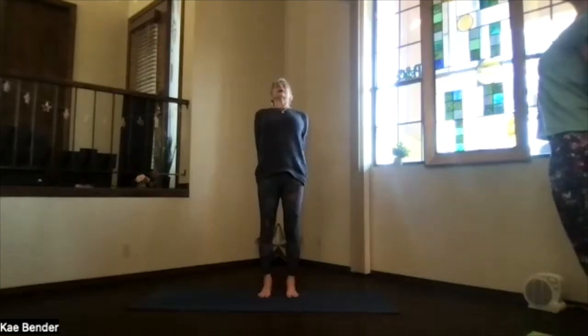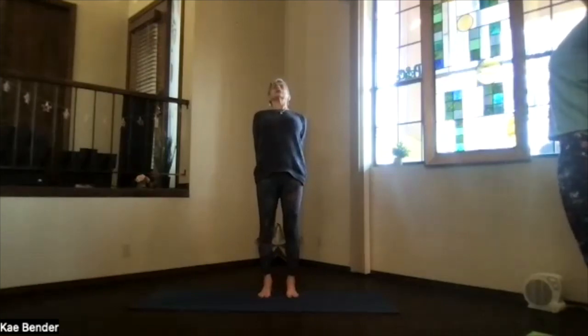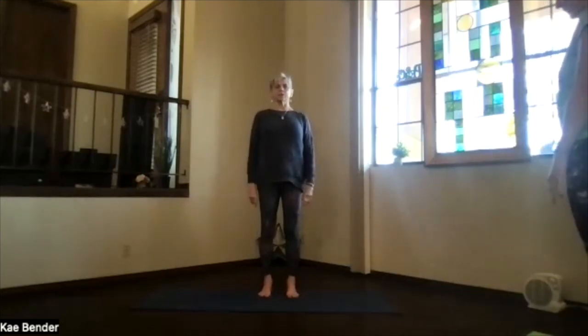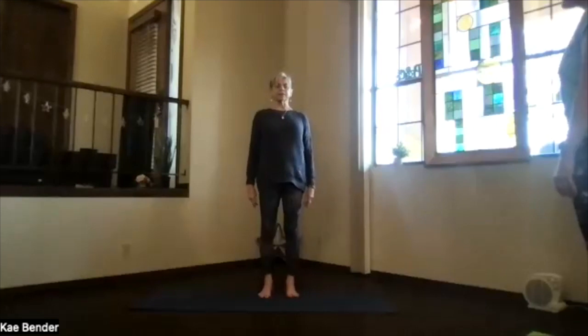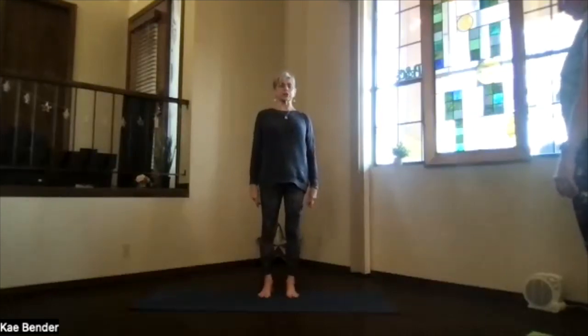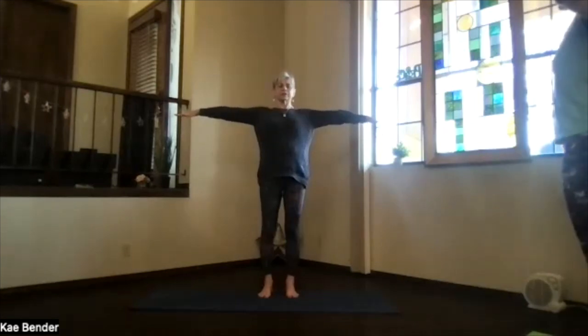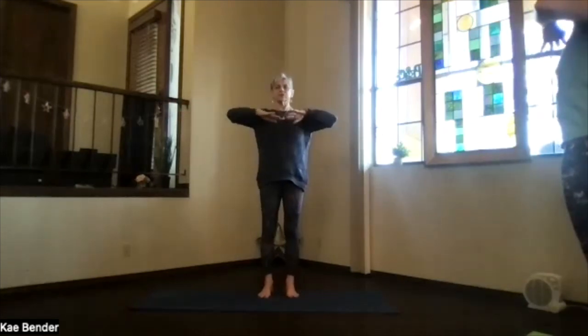Stretch your head back, lift your heart, keep breathing — lifting — and inhale upright. Release your arms back and down. Take a moment feeling your body, more circulation starting. And again reaching out at shoulder level, hands to your heart.